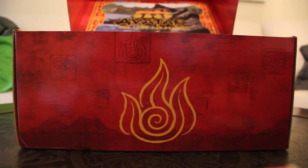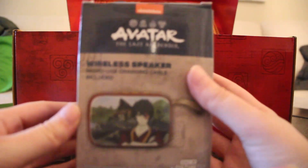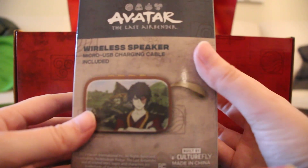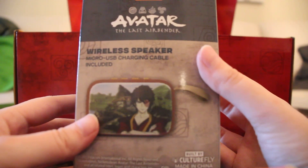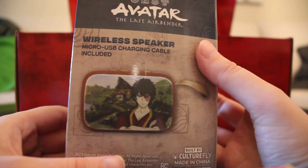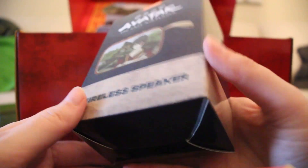Next up we have a wireless speaker with a micro USB charging cable included, and it's got some new Zuko art in front of an Ember Island background. Neat!